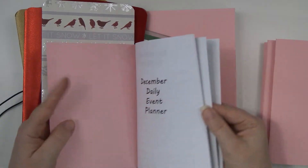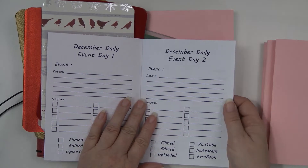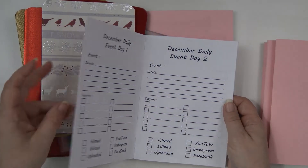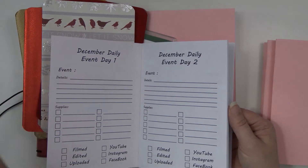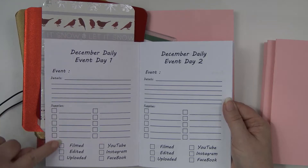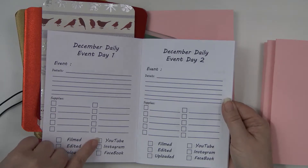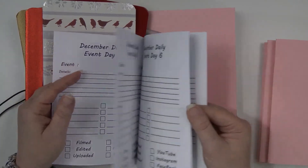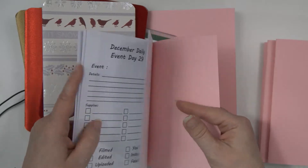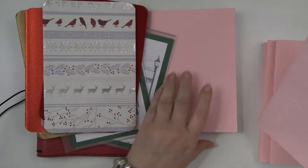The next thing is for my December dailies — they're all the same except they have a different day number. For my December dailies I am planning on doing events, not days, but you could do day one through day 31. It tells me what it's going to be, the details I need, and if I need supplies I list those so I can check them off — that I've filmed my December daily, edited and uploaded it to YouTube, Instagram, and Facebook. It's just a check-off to keep me on track. This goes through day 31, with some note pages at the back. That is my second book.